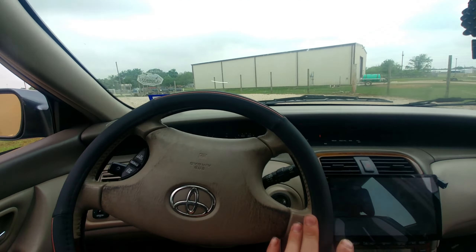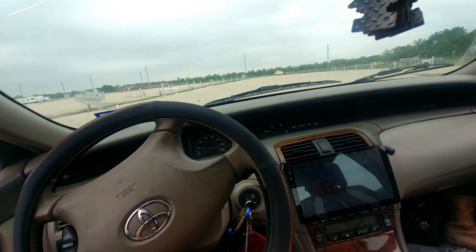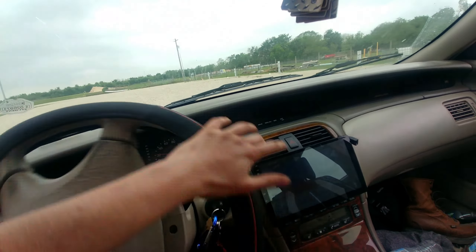It basically helps me if I spin out of control. Here we are going to do a little drift, just a little bit. We're going to see if the car can detect it. We're going to start losing control of the car.